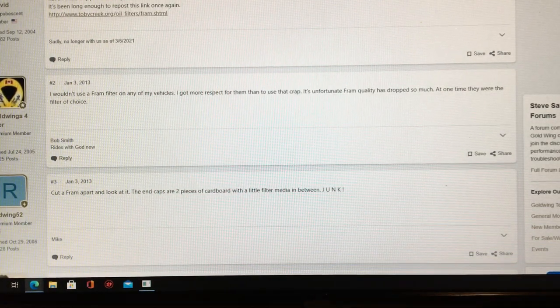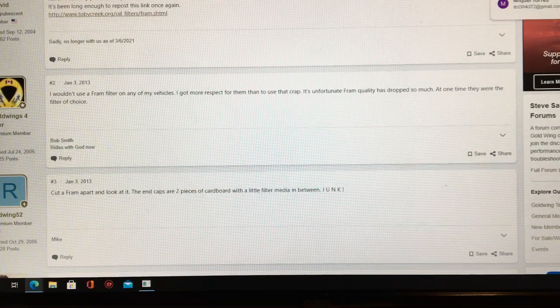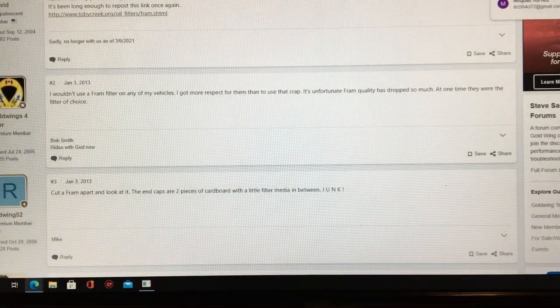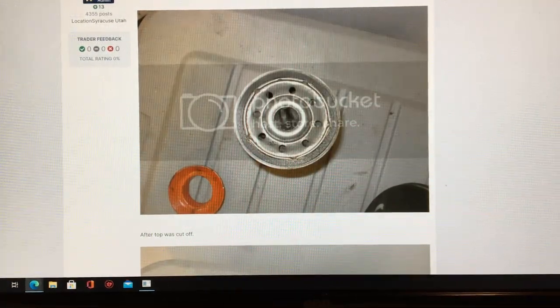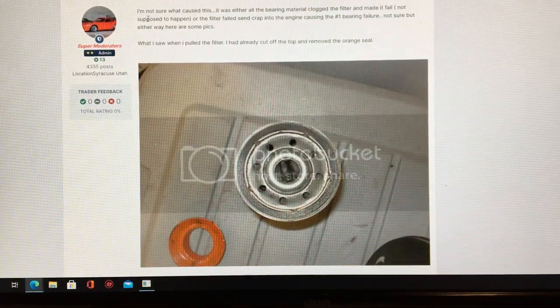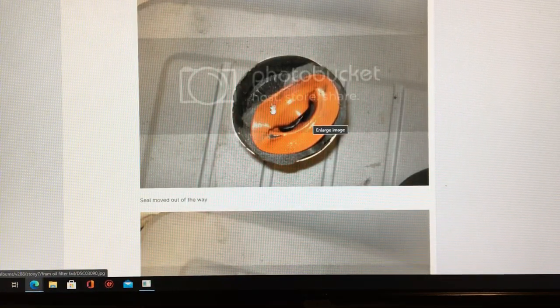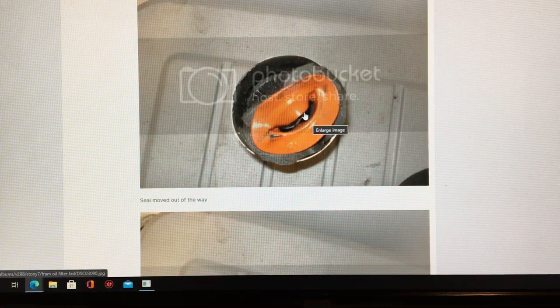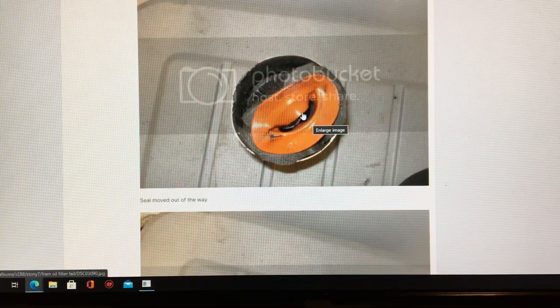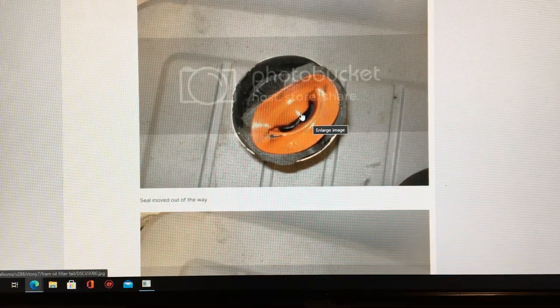From goldwingfacts.com: a Fram spin-on oil filter — a member of the Silver Wing 600 forum had an engine seize due to what appears to have been an internal collapse of a Fram filter. And from forumshybrid.org, I think this is a Mazda Miata — it's going to show you pictures of the center collapsed like a smiley face, no longer a circle. Once the filter collapses, it blocks the oil immediately. The engine won't even have time to give you a warning sign before you spin a bearing or do internal damage.